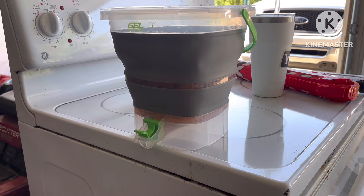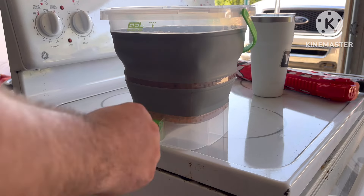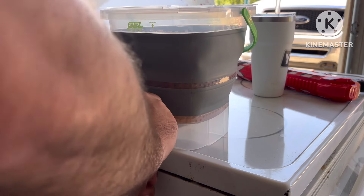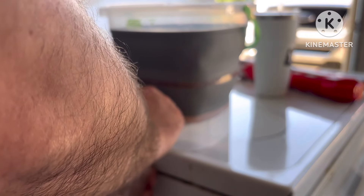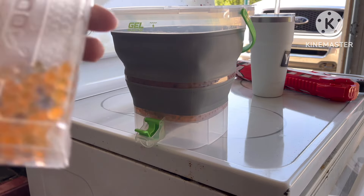Also, currently new is this gel bucket — just got that the other day. So we're going to go ahead and fill up this 400-round magazine, and it's pretty simple. With this, you just flip it open. I'm not going to fill it all the way up — that'll be enough.